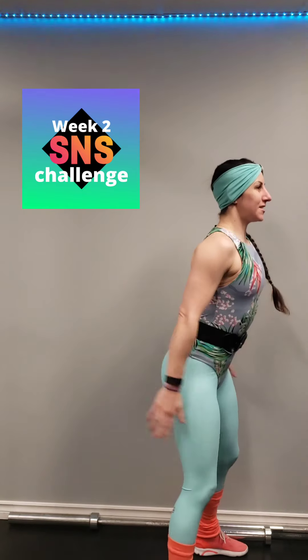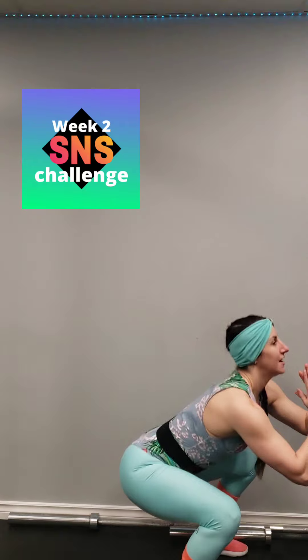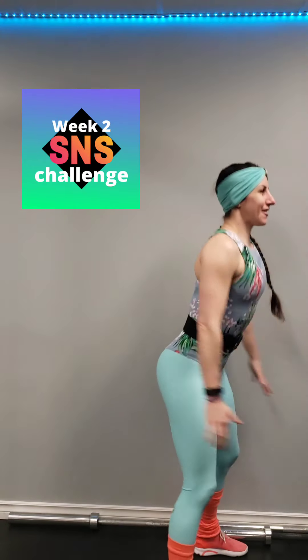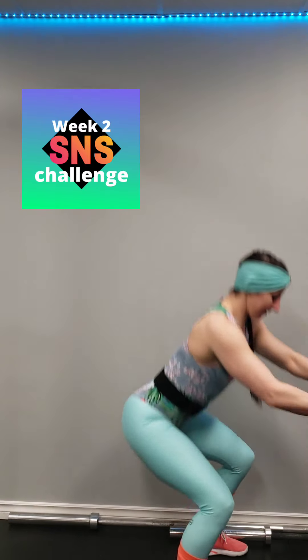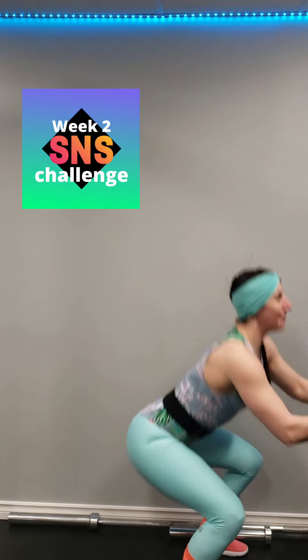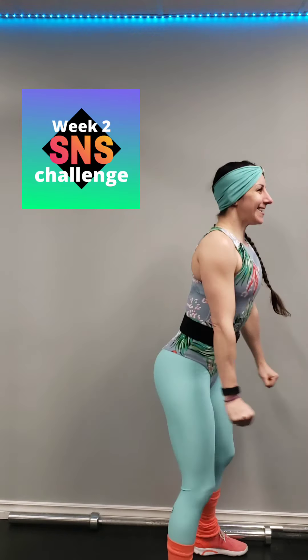21, 22, 23, 24, 25, 26, 27, 28, 29, 30, 31, 32, 33, 34, 35 — come on. 36, 37, 38, 39, and 40.